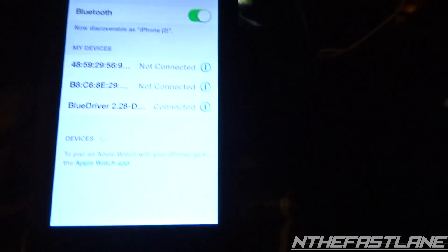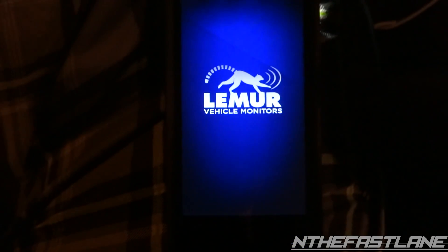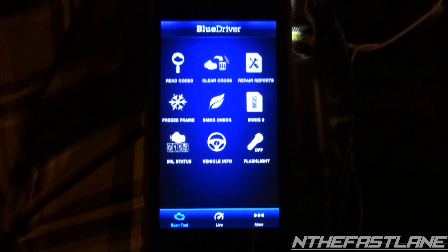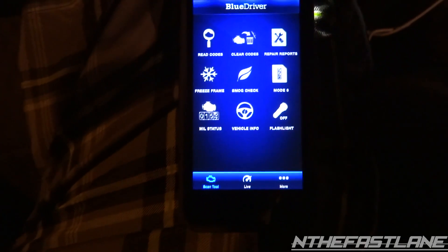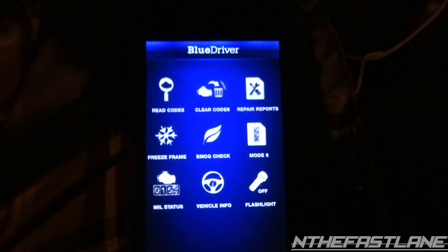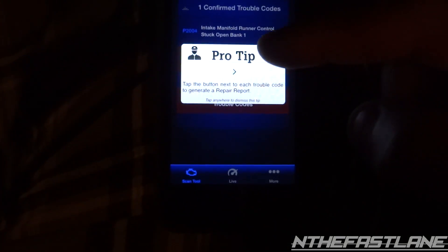Now we come back to the main screen. We already downloaded the app earlier, and we hit BlueDriver. What's neat about this is you can do all your scans, logs, freeze frames, smog checks — pretty much everything — while the vehicle is running. It also has a little nifty built-in flashlight, so if you need to plug in the BlueDriver in the dark you can just hit the flashlight.